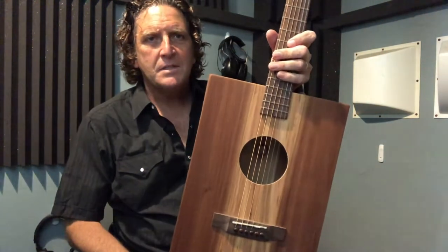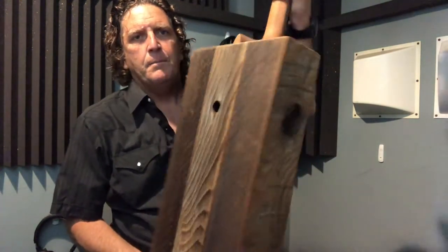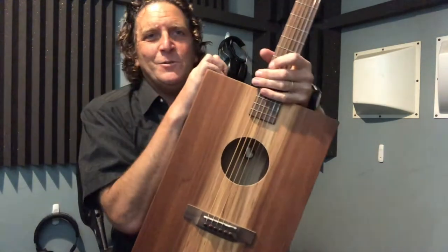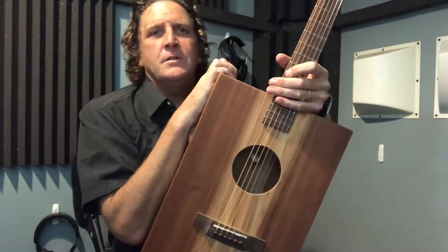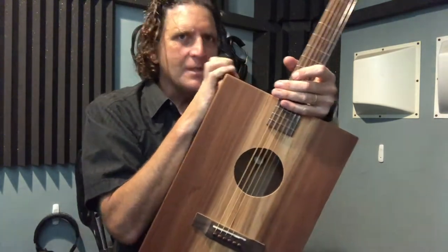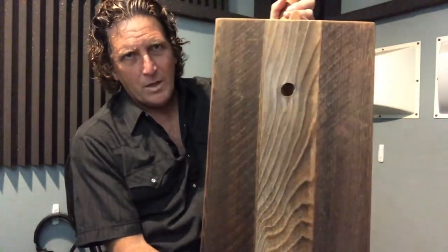This, my friends, is a barn wood box guitar — I'm not kidding, this used to be a barn. Now I know you're probably well aware of the interior design trend of using reclaimed barn wood on walls. I went to Nashville a year or two ago and every restaurant, bar, and lawyer's office is now accented with this cool barn wood — and why not? It's beautiful wood.